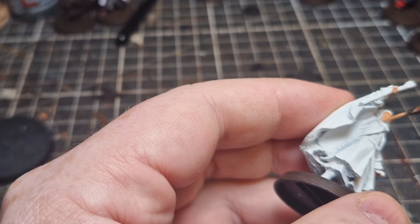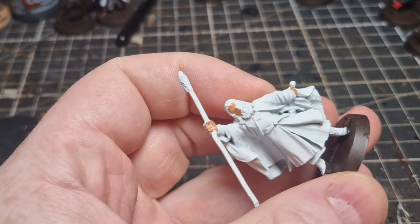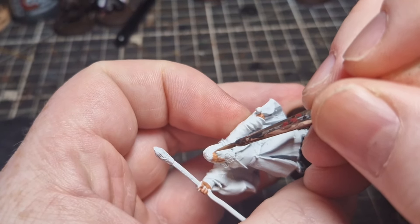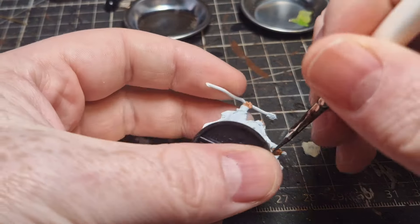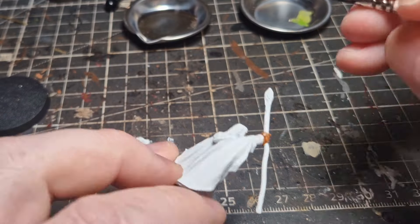The first thing we're going to touch up is the skin. I'm going to go with Cadian Fleshtone. You could go with a contrast paint here, however I like to paint skin on because the face is one of the most important parts of the miniature and I never get as good results with contrast paint. So the face is one of the few steps where I'm actually going to take a lot more time than I normally would.